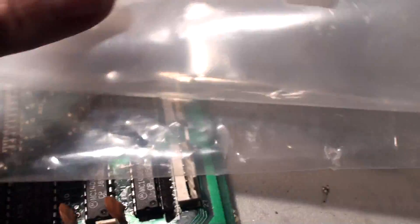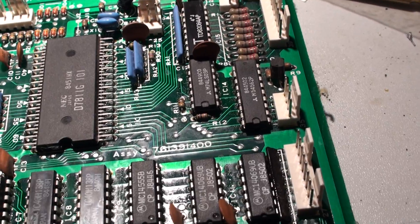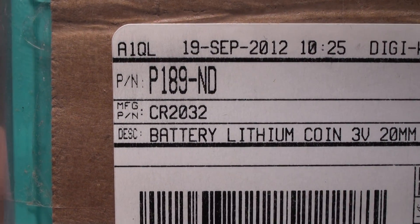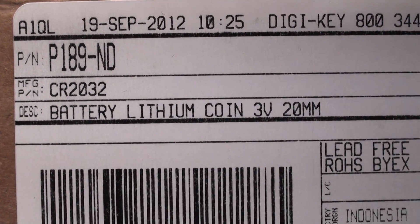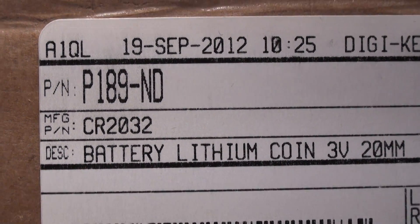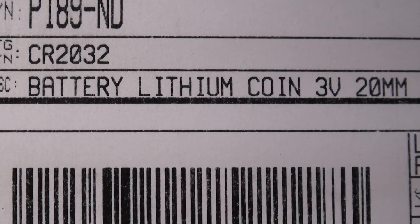If you do a lot of this stuff, if you use a lot of coin cells in your synthesizers or maybe even at home, I'm going to give you a tip. This is P189-ND. These are lithium coin cells, 3 volts, just like you would get. They're not alkaline — they're just a straight lithium coin cell, and I bought literally 20 of them for probably under 20 bucks.